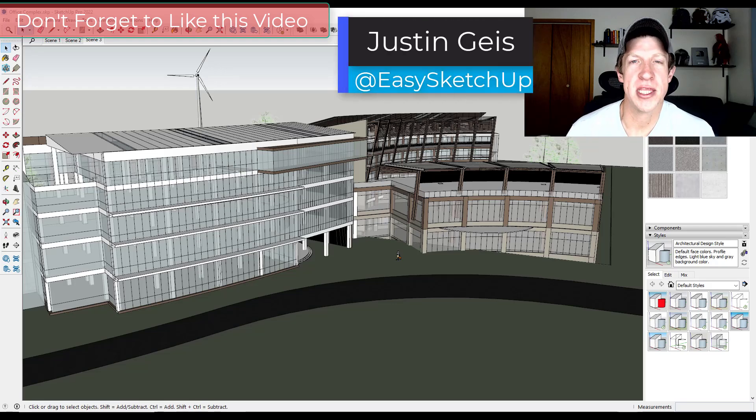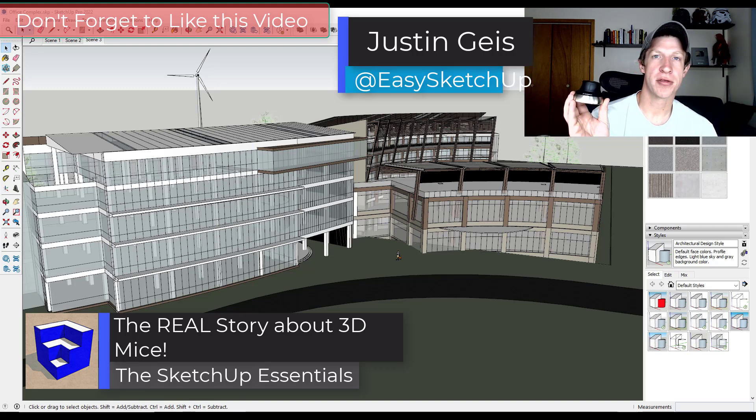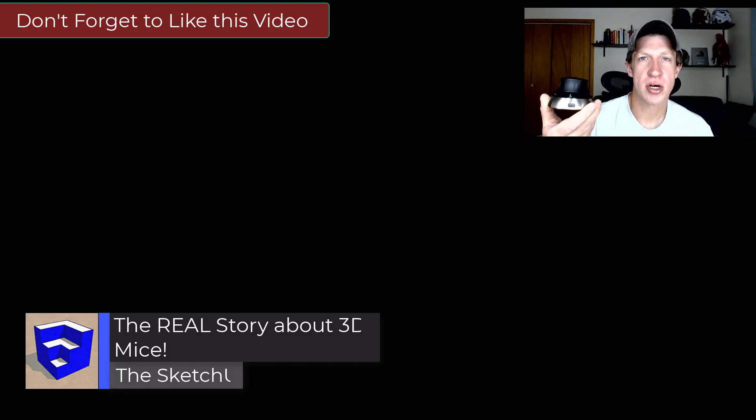What's up guys, Justin here with sketchuppotentials.com. In today's video we're going to check out a 3D mouse. I've actually wanted to give one of these a try for a while because I've seen a lot of people use them — like Aaron Dietzen from SketchUp and Matt Donnelly. The guys from 3D Connection actually reached out and said, hey, do you want to give a 3D mouse a try, and I said sure.